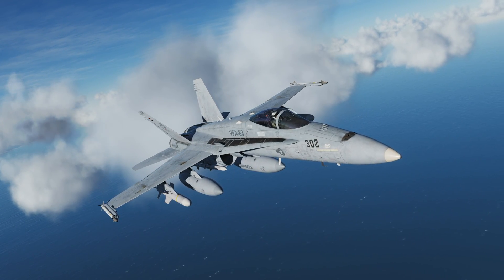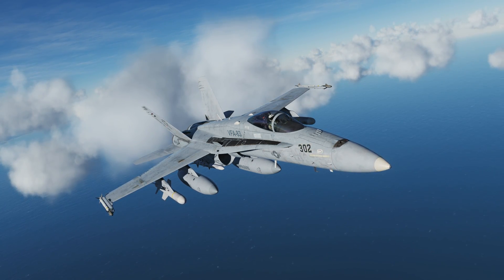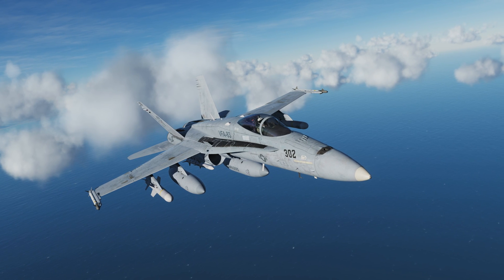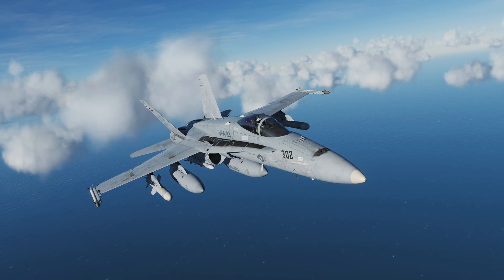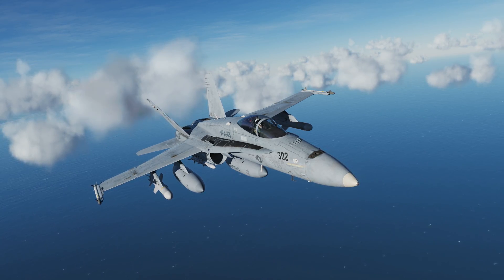Hey everyone, Wags here from Eagle Dynamics, and welcome to this first look at the AGM-84D Harpoon Anti-Ship Cruise Missile. The Harpoon is an over-the-horizon missile with about a 70 nautical mile range, a 500 pound warhead, and cruises at about 550 miles per hour. Let's get started.